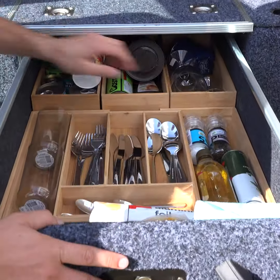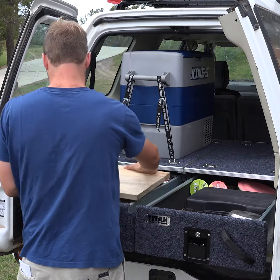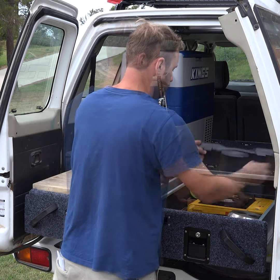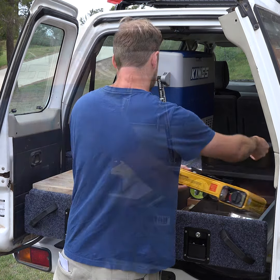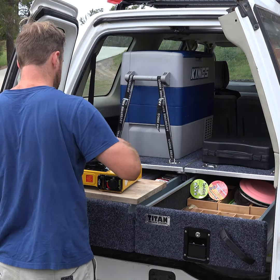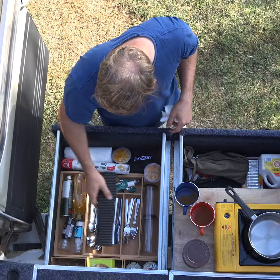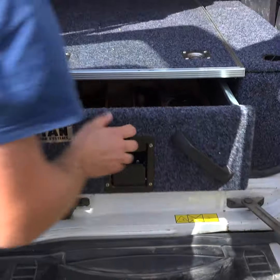The first drawer is the kitchen. There's a chopping board that fits in your drawer, and when you turn it, it sits perfectly over your drawer tub. You can store your butane cooker and pots and pans inside, so you can have a hot meal anywhere. You can also add a cutlery insert plus some organizers, so everything in your kitchen has a place and won't roll around.